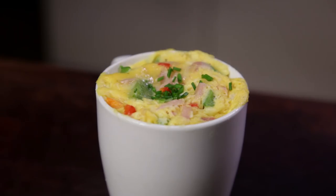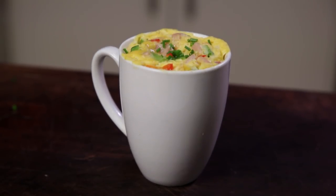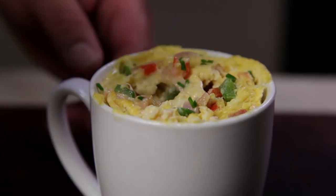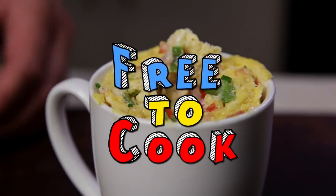And there you have it — an omelette in a mug! This recipe only takes five minutes to make from start to finish and is perfect for anybody that needs a breakfast on the go. If you found this recipe helpful, don't forget to share it, subscribe to the channel, like us on Facebook, follow us on Instagram, and if you have any recipe suggestions leave them in the comments.